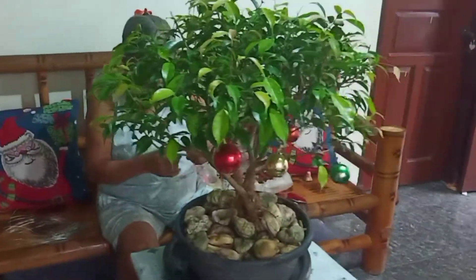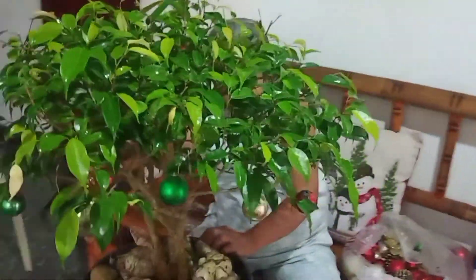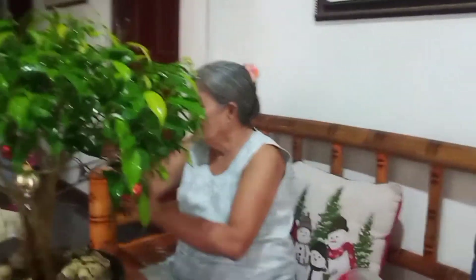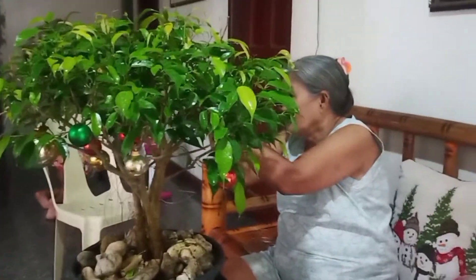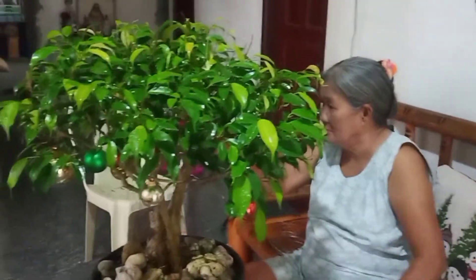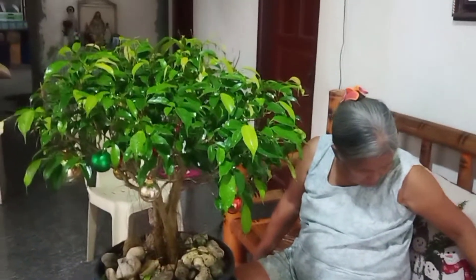When I was young, we did not buy Christmas trees. So my mother, being the genius that she is, just cut some trees and transformed those trees into an amazing Christmas tree.